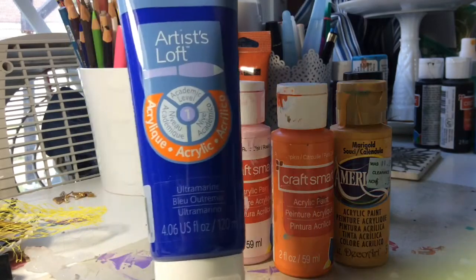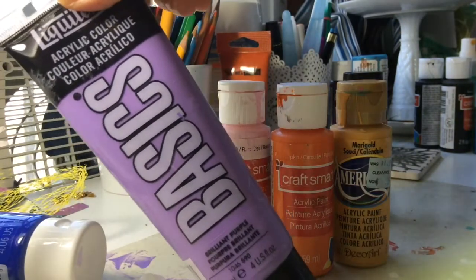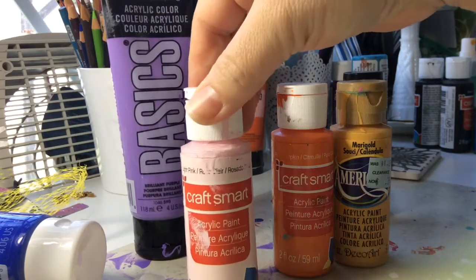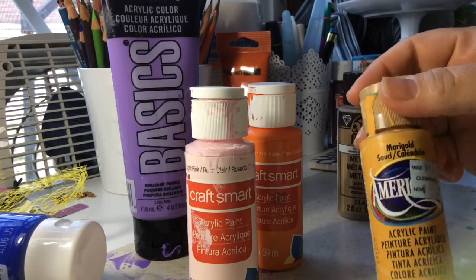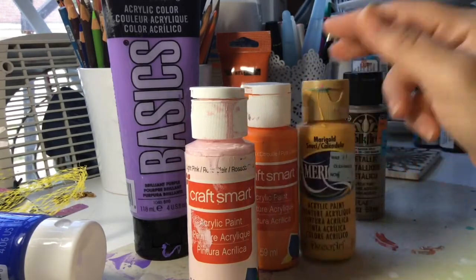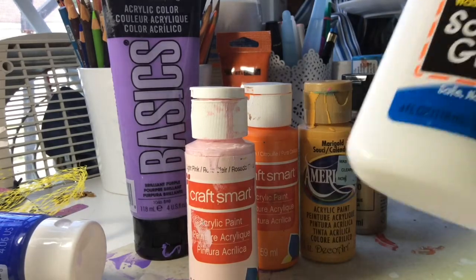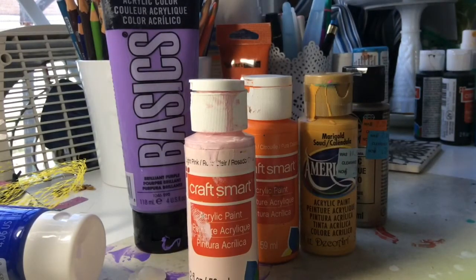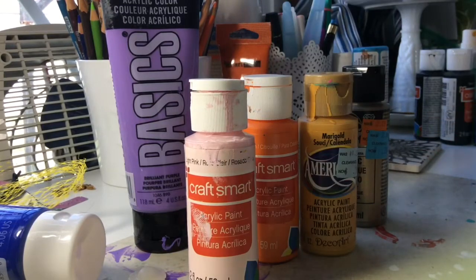Hi guys, today I'm going to pour with ultramarine from Artist Loft, Liquitex Basics, brilliant purple, light pink from Craftsmart, pure pumpkin and marigold from Americana, Folk Art metallic Sahara gold. I'm going to use Elmer's glue, and for my silicone I'm going to use Astroglide lubricant. Sorry about that, so let's get started.